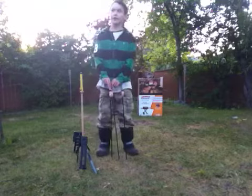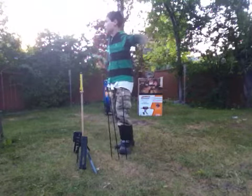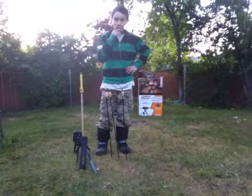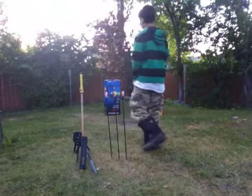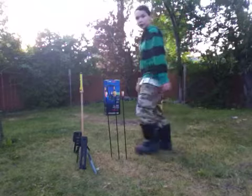Hi guys. Today we are going to be outside, obviously. What I have here today — I'm going to be doing some archery.